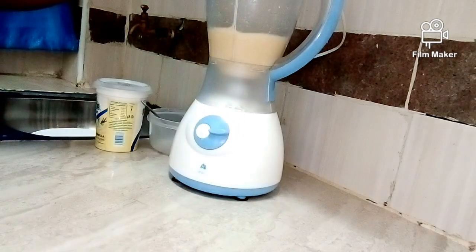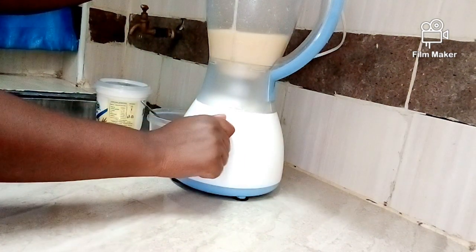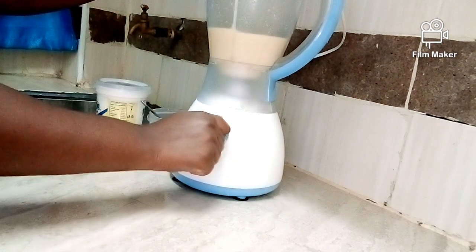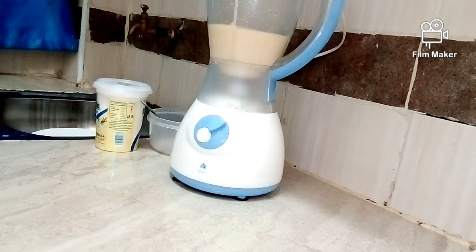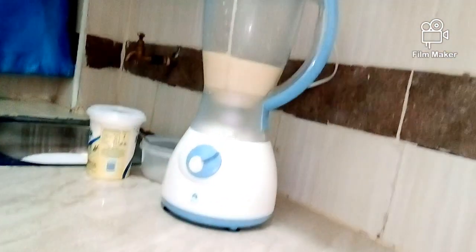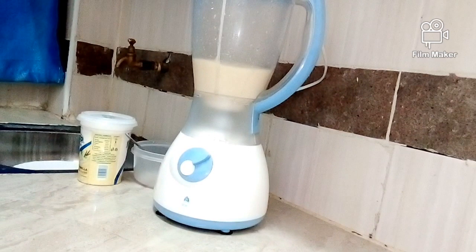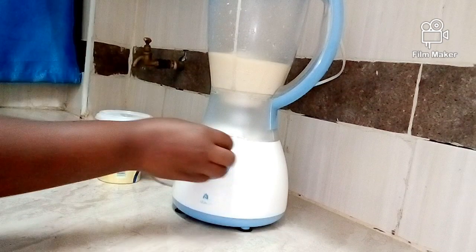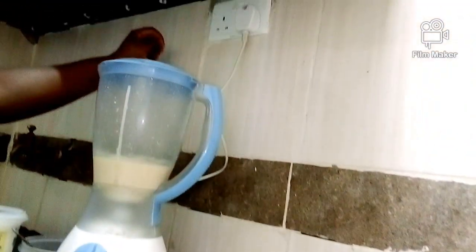Bananas also protect your hair from damage. So if you have damaged hair, maybe your hairline is gone or damaged, or you experience hair fall or hair loss, you can try this mask. It's very simple to make at the comfort of your home, and the ingredients we are using are not expensive and everyone can surely afford them. We are done blending and this is our paste — this is how it looks.